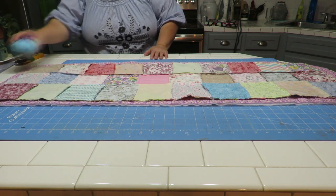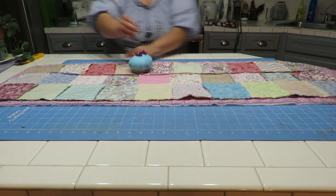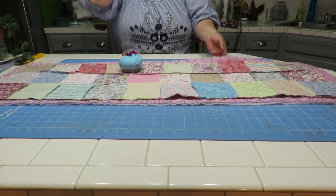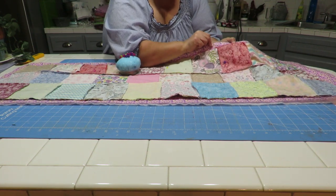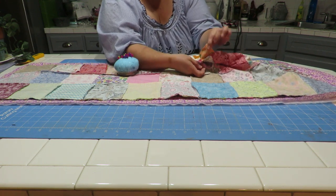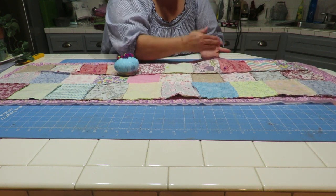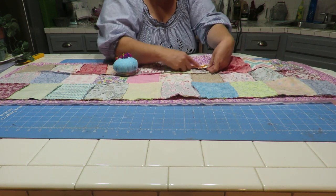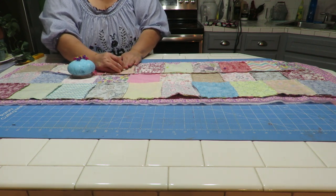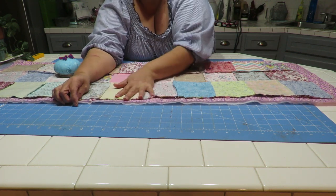Now we want to go ahead and pin this in different areas all around. I'm going to sew all the way around, going a quarter inch into this top fabric. I want to sew right next to that other stitch line from when I sewed all the little points on — I want to be on the inside towards the runner, not on the outside edge, to make sure I'm still catching all of that. I'm going to leave an opening just enough where I can reach my hand inside — about eight inches — so I can turn this inside out.